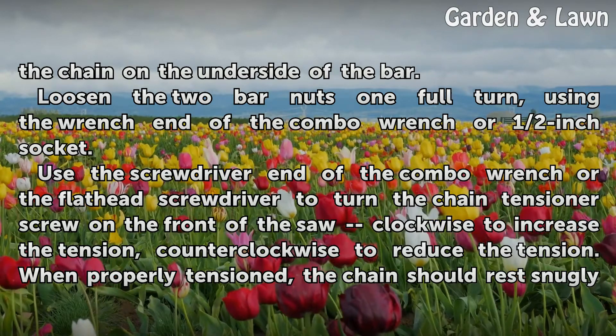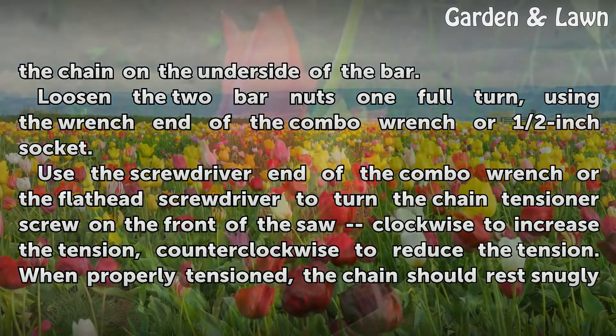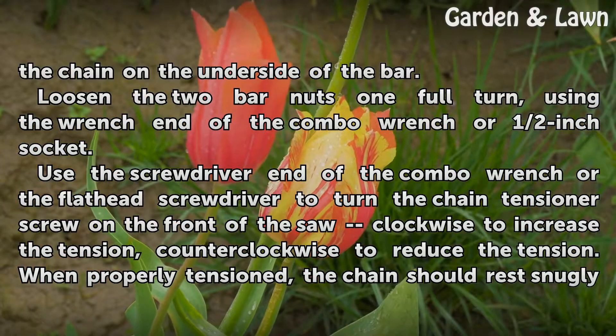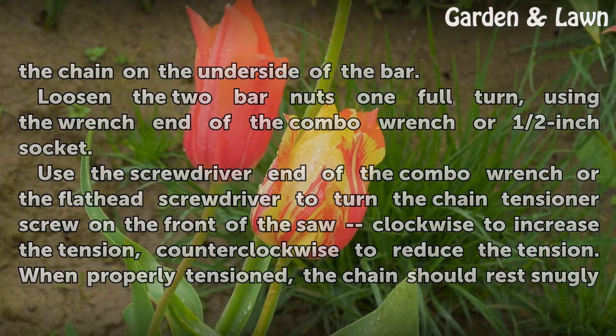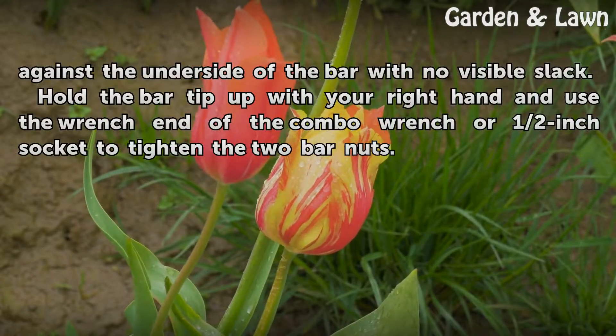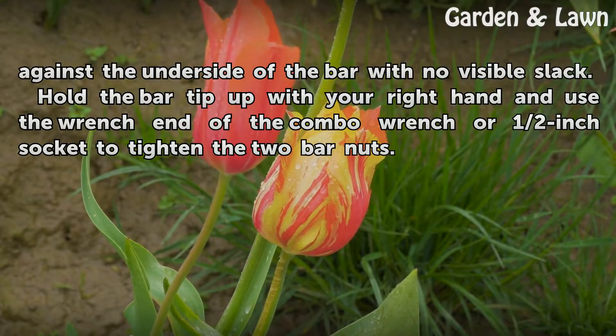Use the screwdriver end of the Combo Wrench or the Flat Head Screwdriver to turn the chain tensioner screw on the front of the saw clockwise to increase the tension, counterclockwise to reduce the tension. When properly tensioned, the chain should rest snugly against the underside of the bar with no visible slack.